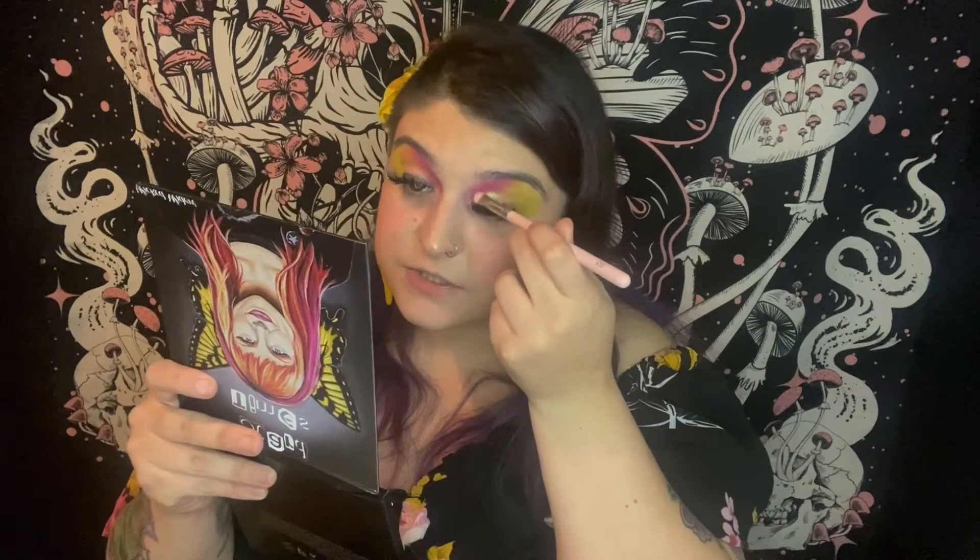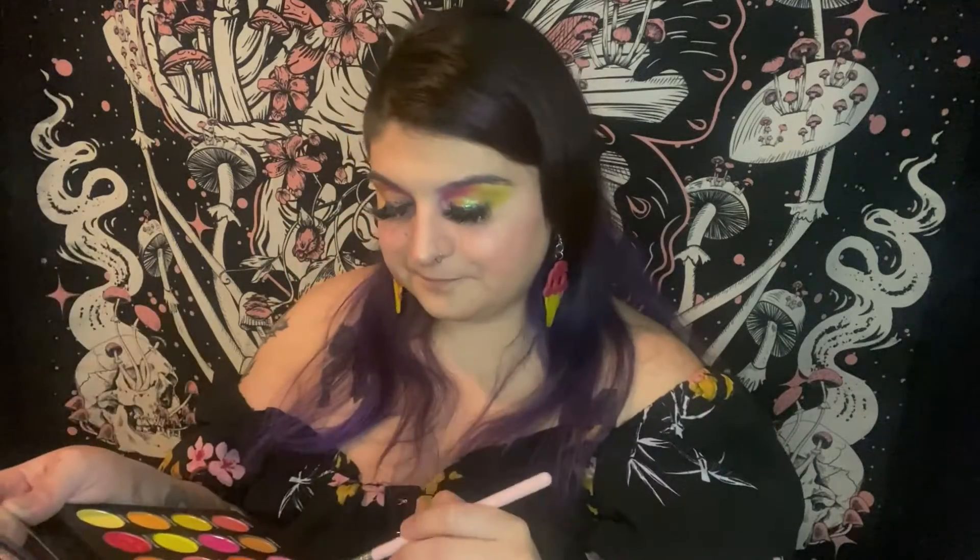Oh, this is such a stunning color — look at that reflect! It has a shift from orange to yellow to green; it's really beautiful. I think this definitely added the perfect touch to the look so far. It's going on so well — it's very smooth, almost like a wet-type super shock material.